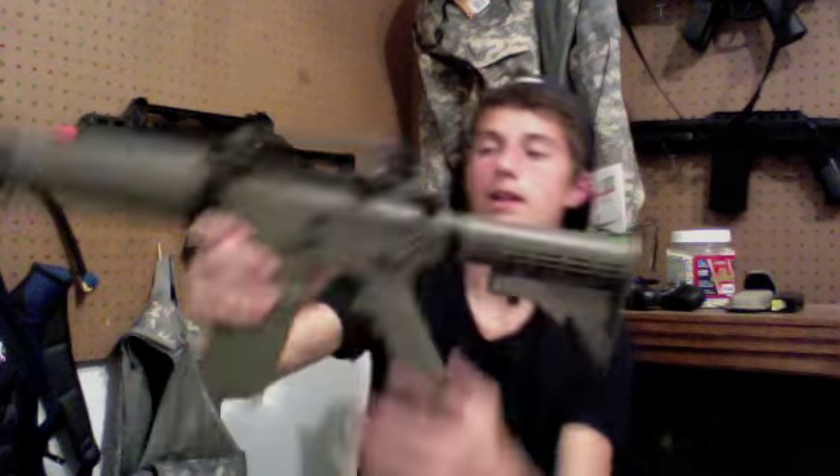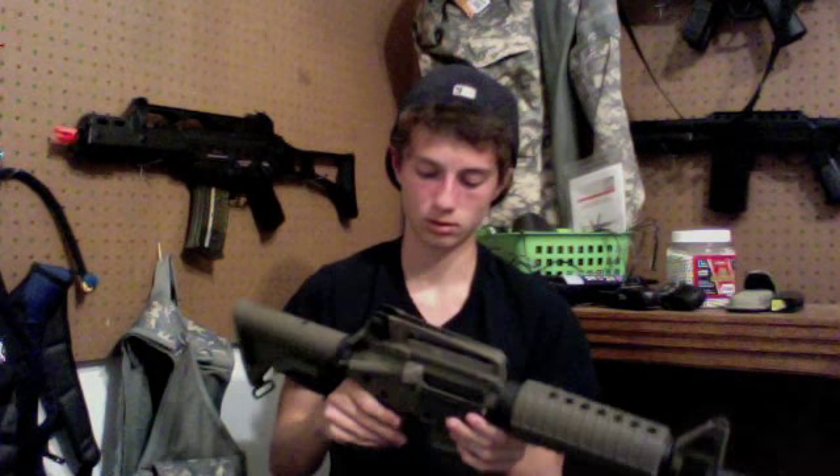Here's what it sounds like on semi and full auto — the battery's not fully charged right now but it is quite loud. I also tested the other Lancer Tactical mag from my previous gun, plus an Elite Force high-cap mag, and both feed and fit nicely in the gun.